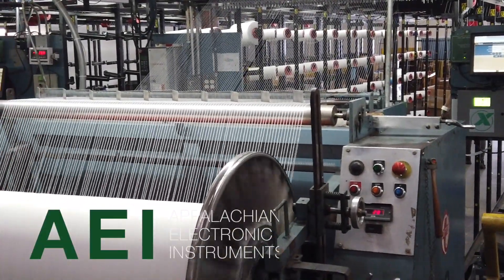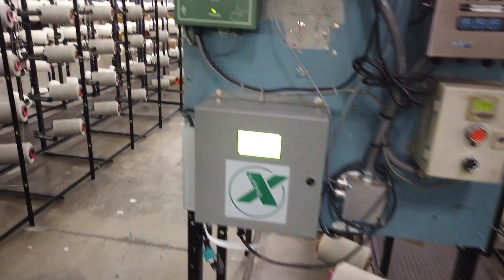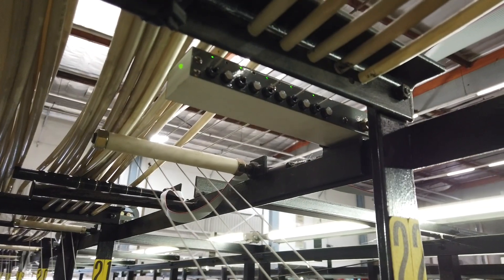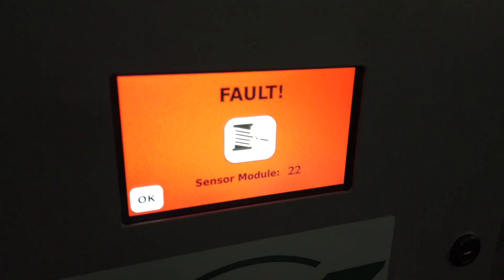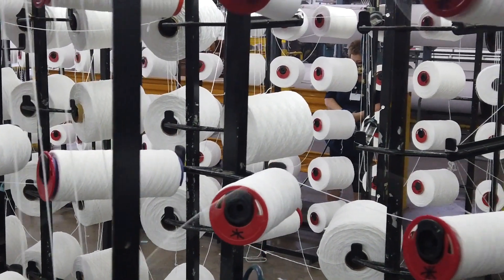The patented Tuft-X technology is now being applied to warping. The unique combination of the Tuft-X's algorithm and sensor detect both broken and tight ends regardless of the yarn speed or yarn angle. Breaks or end outs can be detected almost instantly, thereby reducing the chance of losing the end on the beam.